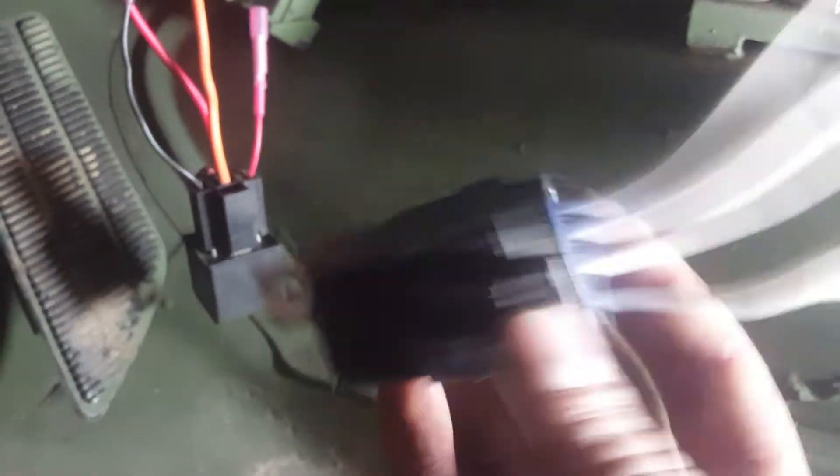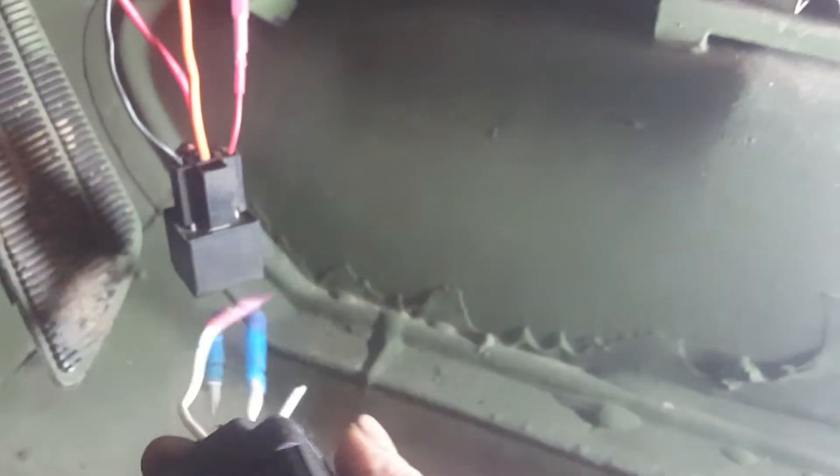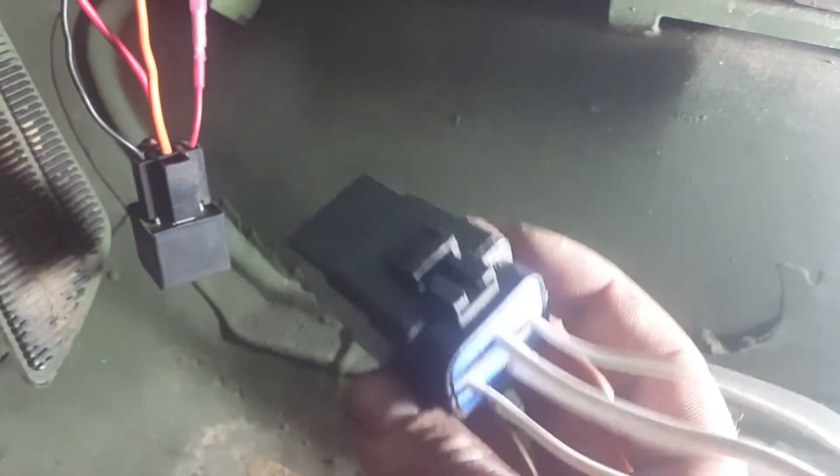I actually had another relay here I'd already put in and wanted to keep, because it's a nice relay block and I'm cheap. The guy I'm selling this to is going to get one that works just as well, but it's not quite like that original one.